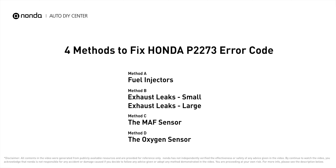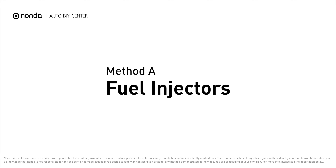Here are four of the most practical solutions to fix Honda's P2273 error code. Method A: Fuel Injectors.